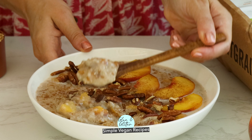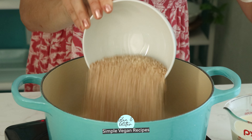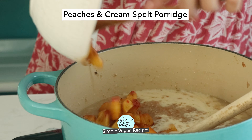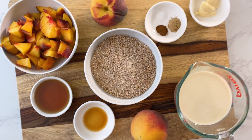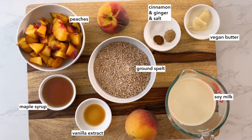Peaches and Cream spelt porridge is a super delicious whole grain breakfast. I made it using spelt berries from Grand Teton Ancient Grains. This breakfast is super easy to make in one pot. It's like peach cobbler or peach pie that you can eat for breakfast. It is sweet, creamy, and satisfying, and you only need a handful of ingredients to make it.